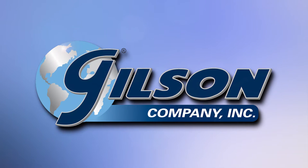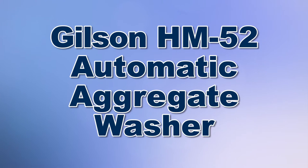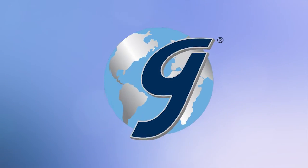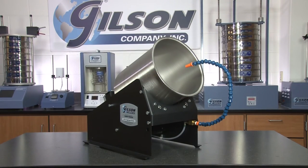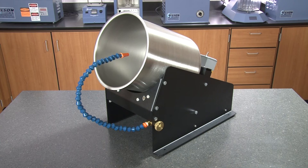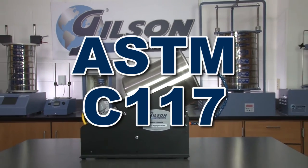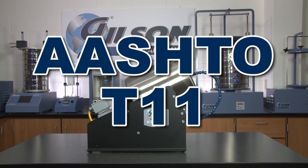When you need accurate determinations of material finer than number 200 in fine or coarse aggregate, Gilson is your best choice. The Gilson HM52 Tabletop Automatic Aggregate Washer is a portable and convenient tool for washing soils and small aggregate samples as prescribed in ASTM C117 and D1140 and AASHTO T11.